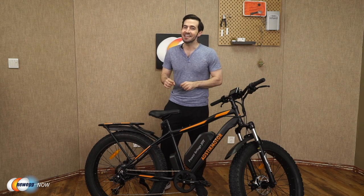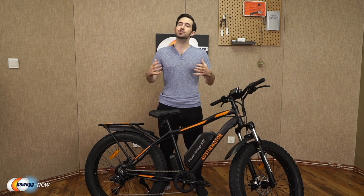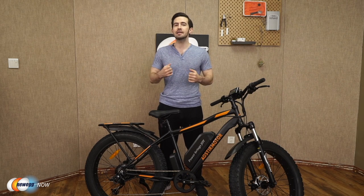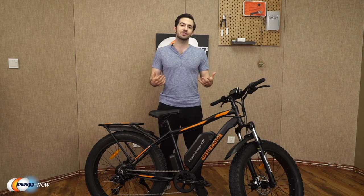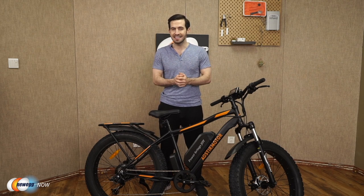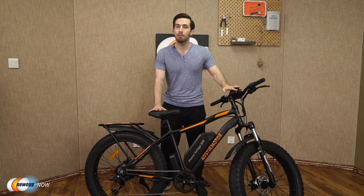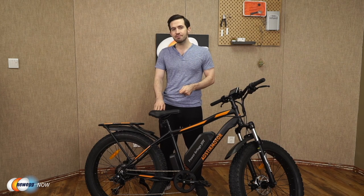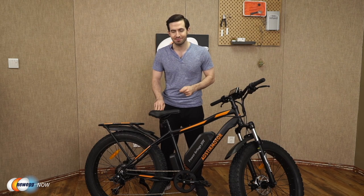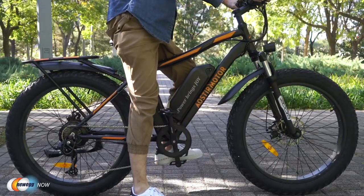If you have joint pain or asthma, an e-bike can allow you to experience the joy of cycling without being in pain, getting you back out there enjoying nature either in solitude or with friends and family. The Aoster Motor S07B is an awesome model on the budget end of the spectrum, yet still delivering many of the great perks that expensive bikes deliver. Let's get into it.